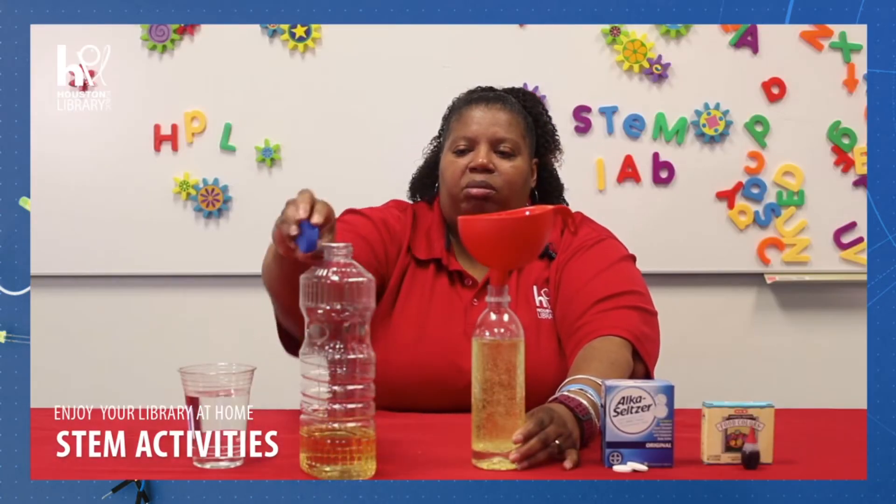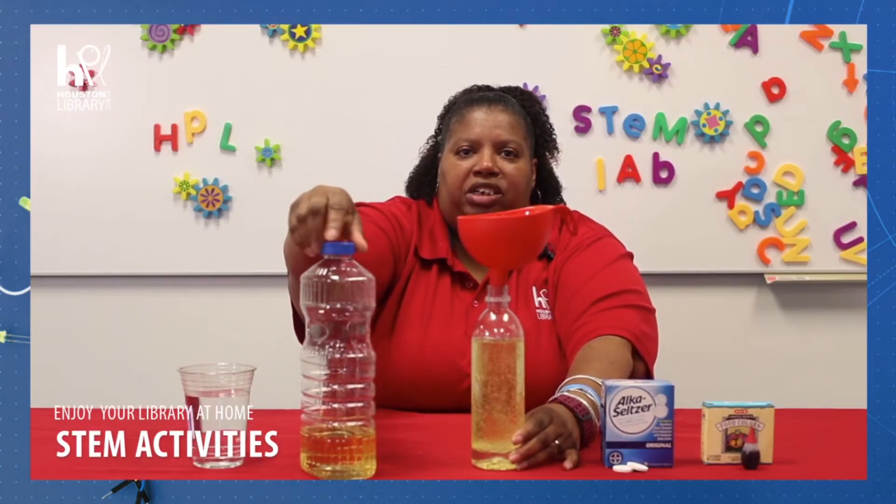The oil and the water are all mixed up, but if we wait patiently and give it a minute, look what happens. Our oil and water start to separate.